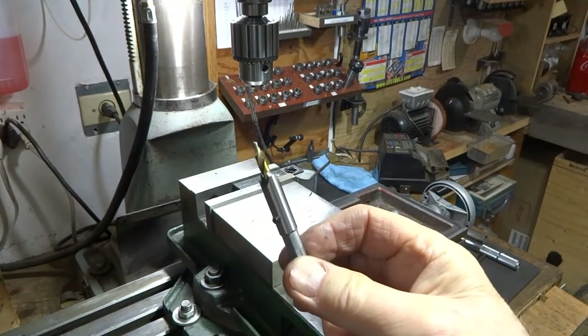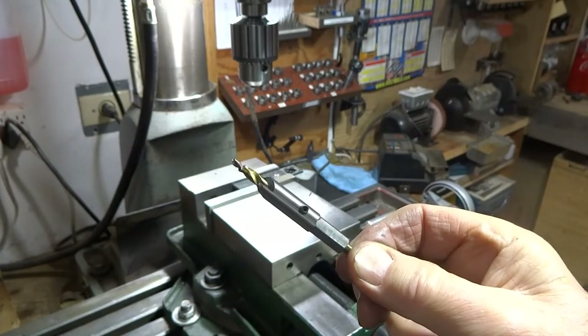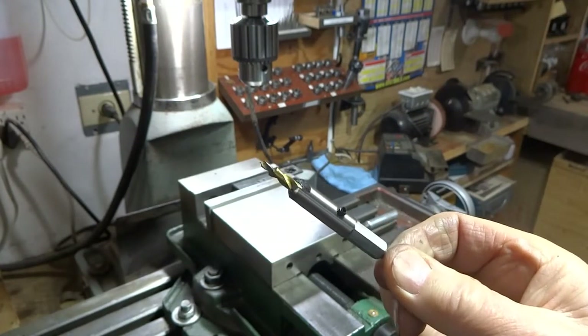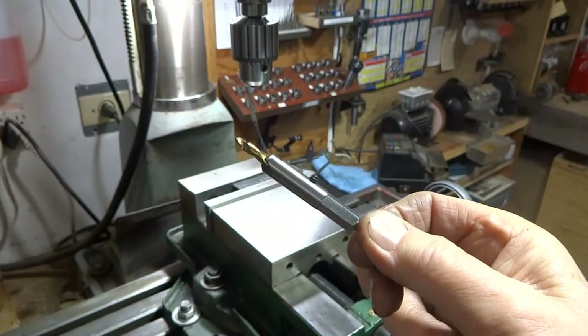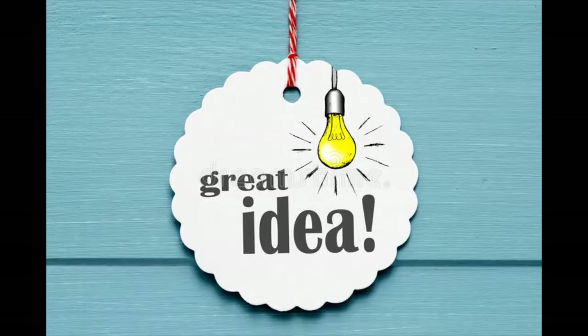The reason I wanted to get the center drill on the end of a regular drill was so that I could attach it to this little fixture that I made, which now allows me to center drill, drill, and 45-degree chamfer all with the same tool. We do have another video on this little fixture showing how it was made, and I can put a link to that.